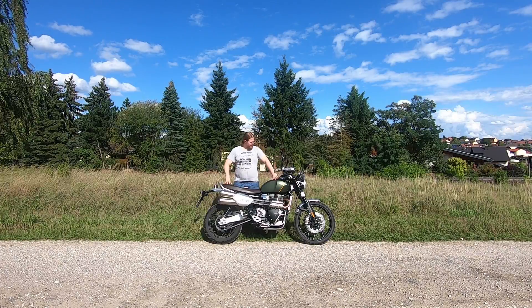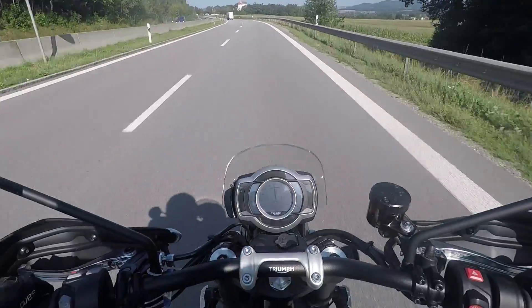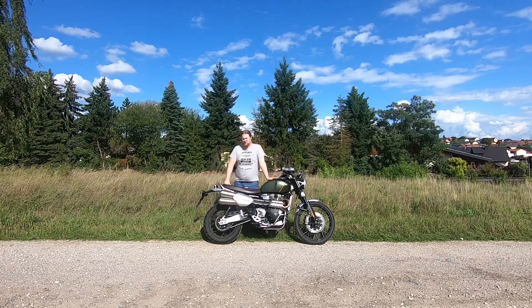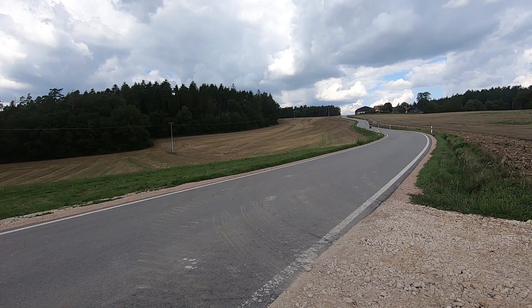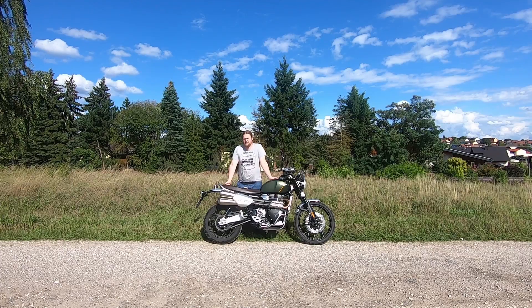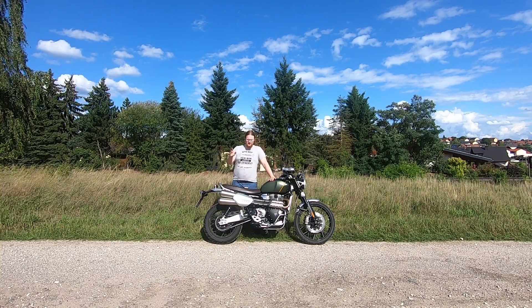The brakes are from Brembo. In the rear there are two-piston floating calipers with a 250mm disc. In the front, twin 320mm discs with Brembo M50 four-piston brakes. When you engage those brakes, you have the feeling your brain comes out of your nose — they really bite hard and harsh and stop you in no time. This might be a problem in off-roading, but there's a solution: the off-road riding mode, which I'll talk about in a moment.